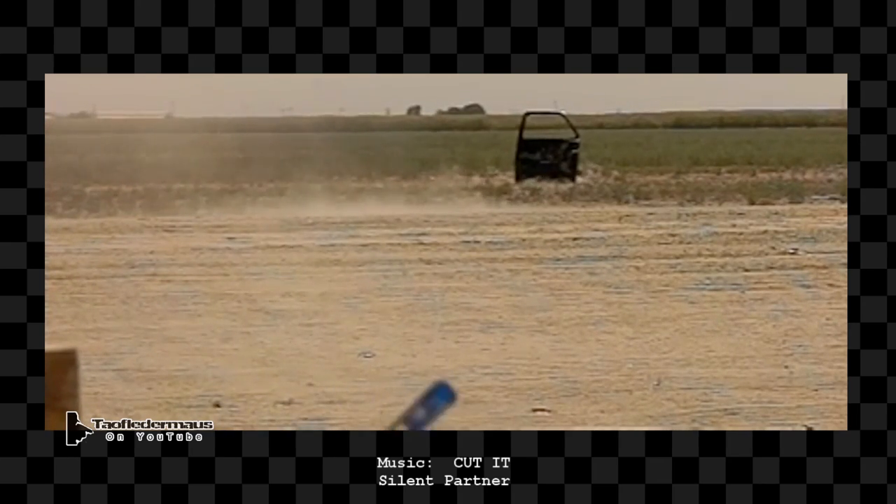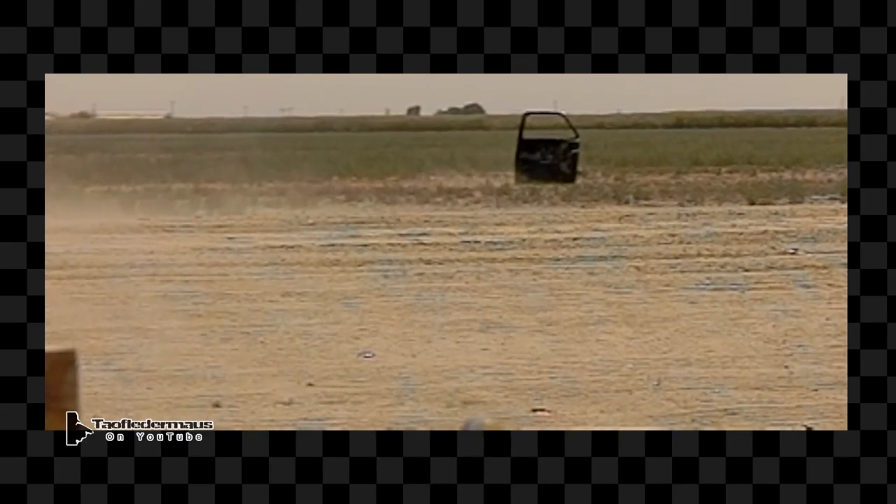We were able to put enough fluid in these rounds to leave a vapor trail at such a long distance, and I think that's pretty cool.